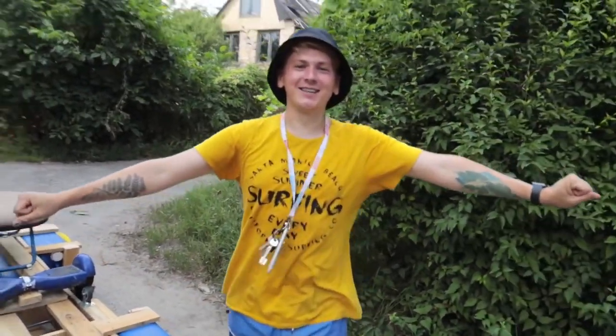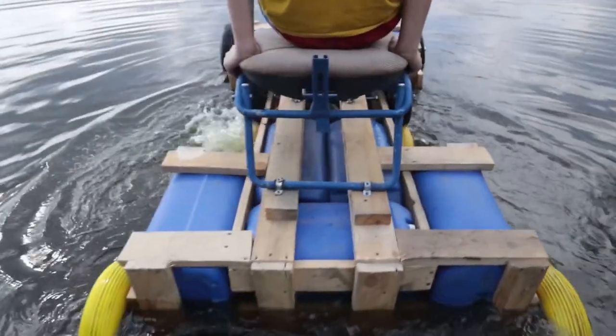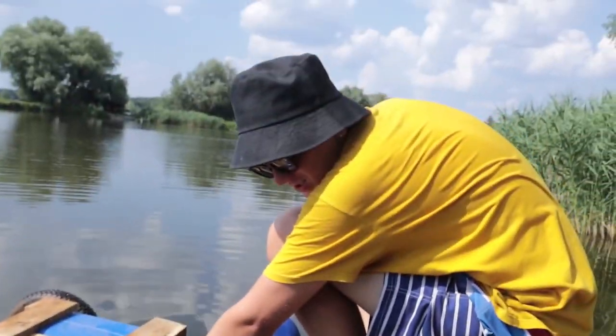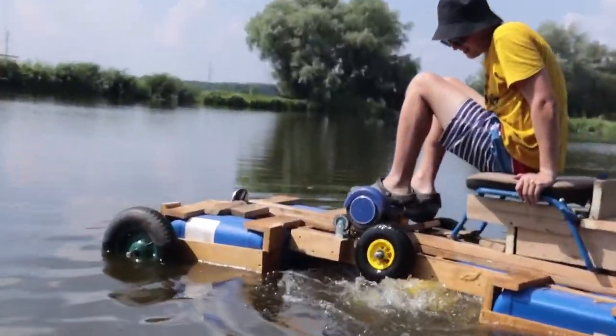That's it, guys — now we can go to the lake. It's time to drive my Volkswagen into some water. We'll sail according to this pattern. Come on, let's go! Wow, that's cool! Look at that speed!